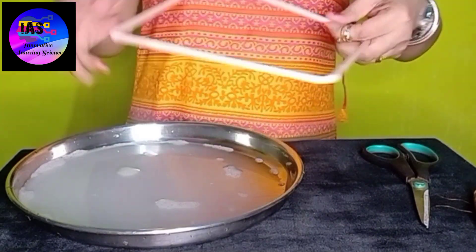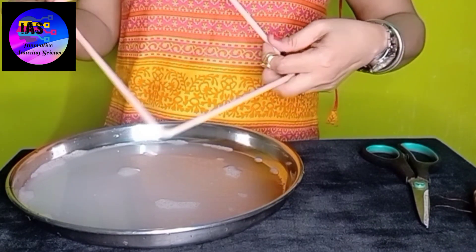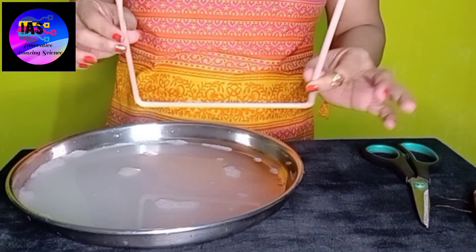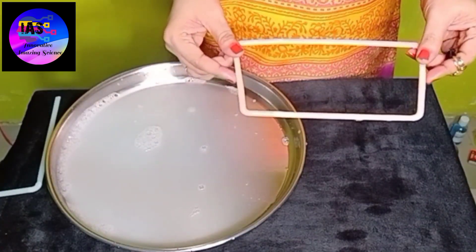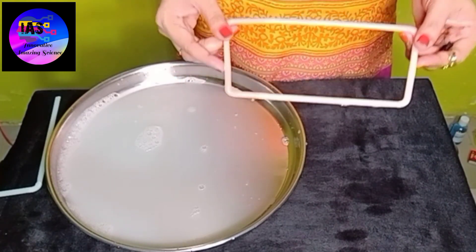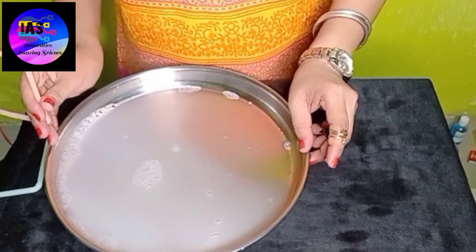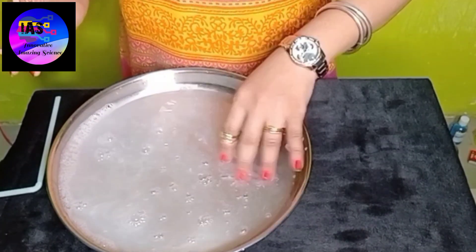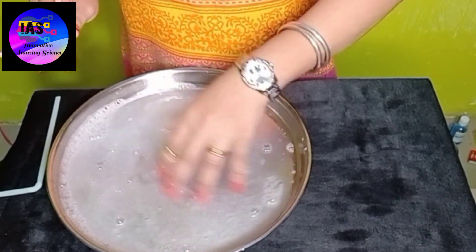You can make any shape — square, rectangle, triangle. There are places where you just have to put the straws inside and the shape is ready. As you can see, my straw mold is ready in the shape of a rectangle. The liquid soap with water in the tray is also ready, so I'm going to mix it properly so it becomes a little foamy, and then I'll put my straw mold inside the tray.